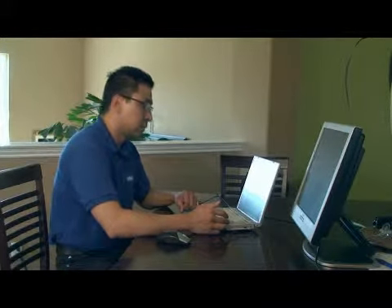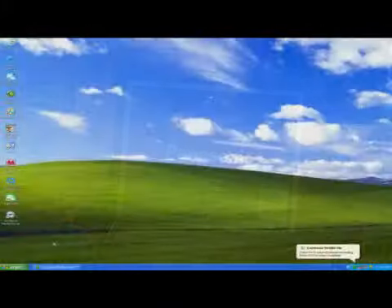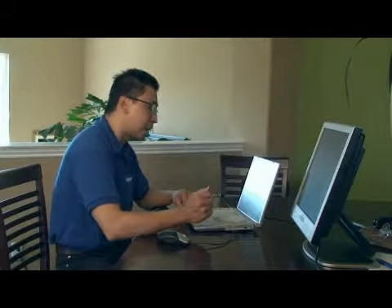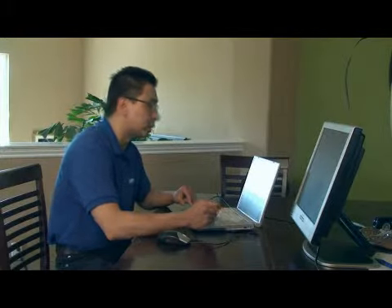Use FN+F3. What this switch does is it gives you a selection on which monitor you want to use — your external monitor or your laptop monitor. By invoking that over and over again, you can change your selection. Thank you.